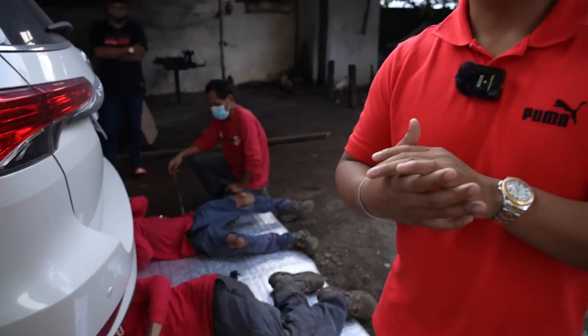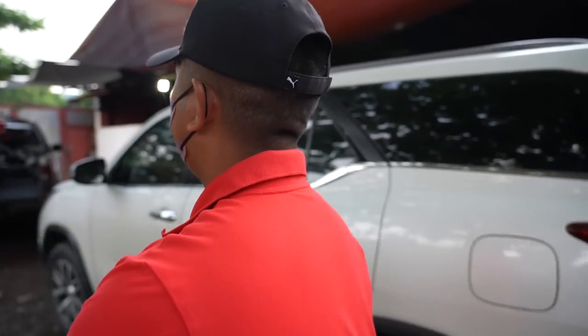If ever na nagbiyahe po tayo, for example, bumiyahe tayo ng Manila mula Vizcaya hanggang dito naka big bike po tayo. So syempre, pag uwi naman pabalik, mas maganda na ikakarga na lang natin. At the same time, mas madaling isampa hindi gaya dati na lagi namin binubukat. Buti na lang ngayon, kakilala natin sila, staff dito sa Power Carrier po.